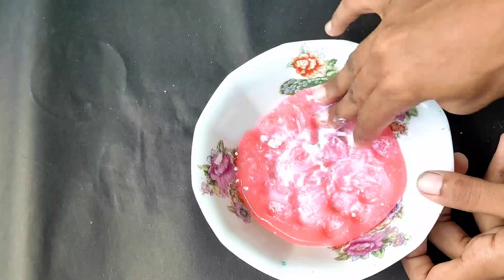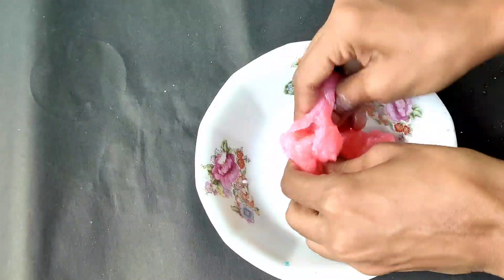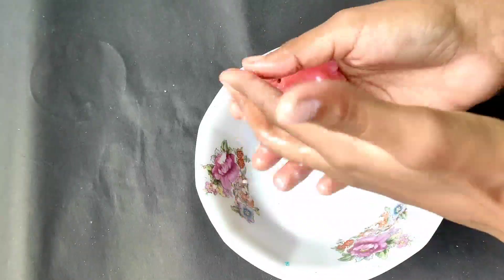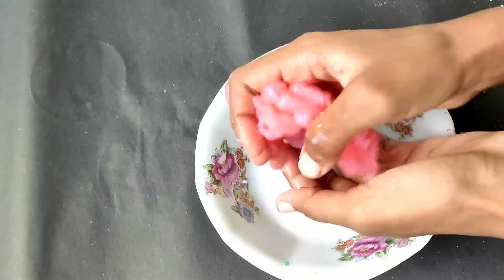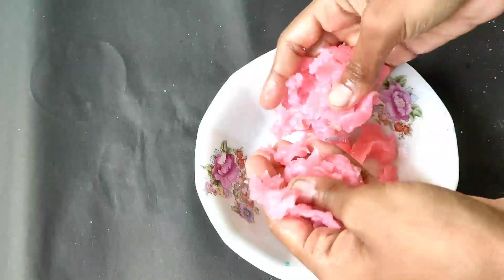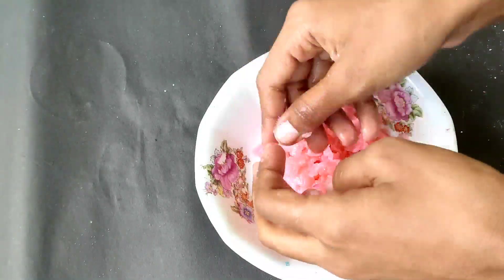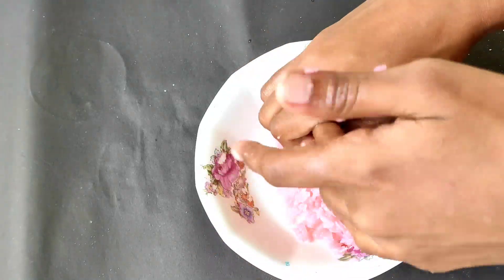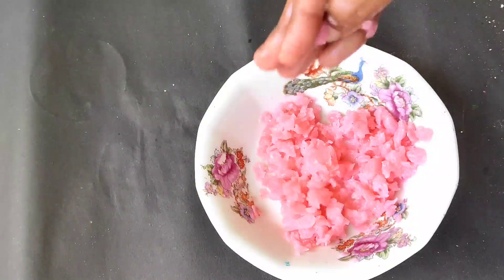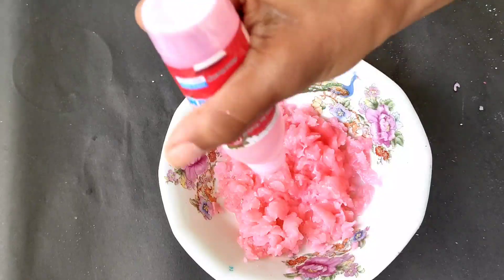Once I have done, I will mix it in a few days and I am going to mix it out. I am going to mix it in a few days. This is the result of the slime. We will see how it works.